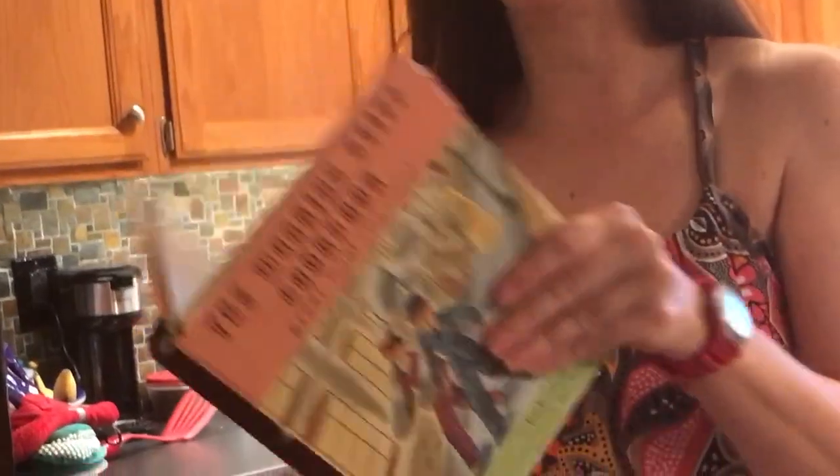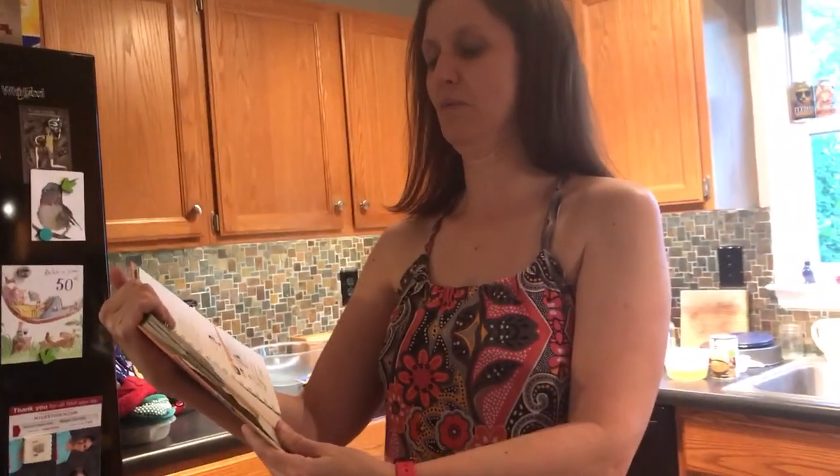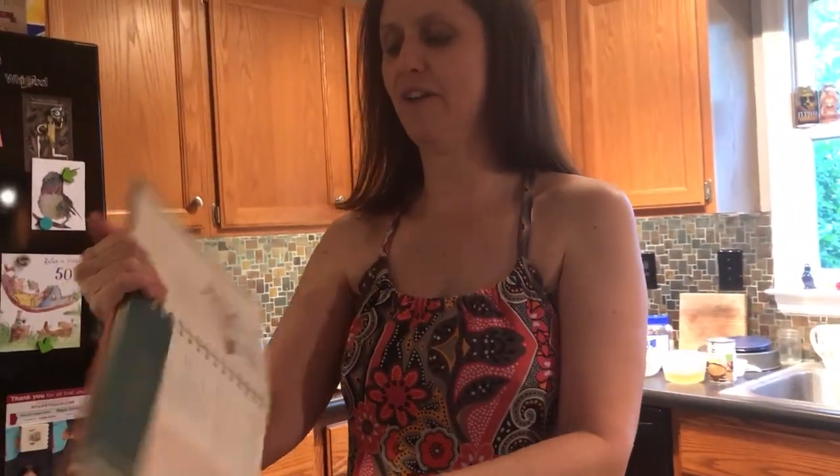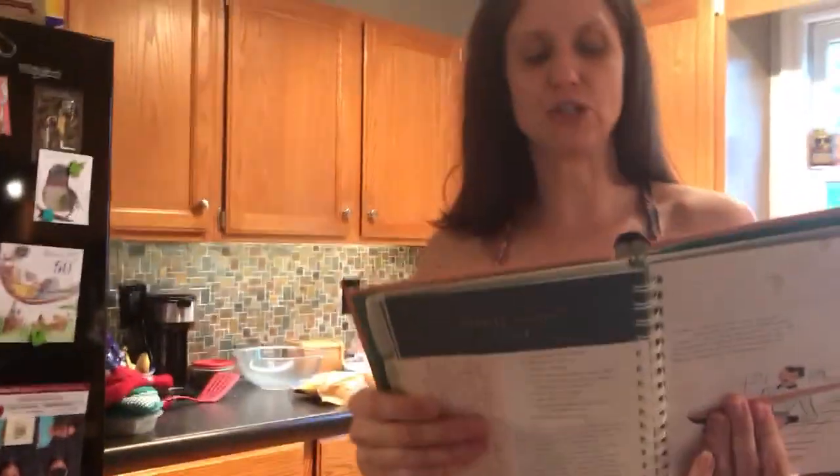It's in my Working Stiff Cookbook and it's called Speedy Tortellini. It's on page 108 — if I had my glasses on I could see. Speedy Tortellini, and it's in a book by Bob Sloan. I got it in Seattle at Pike's Place Market.